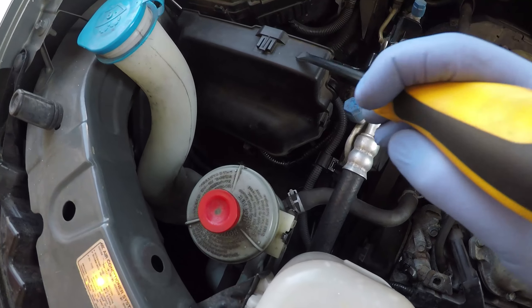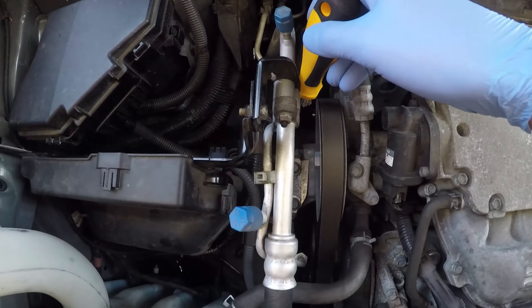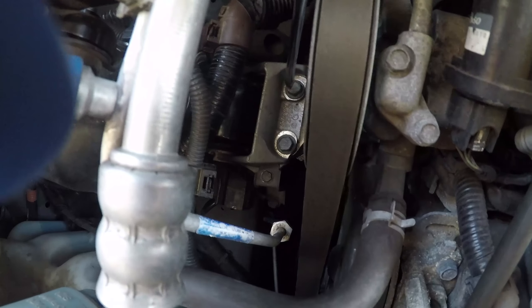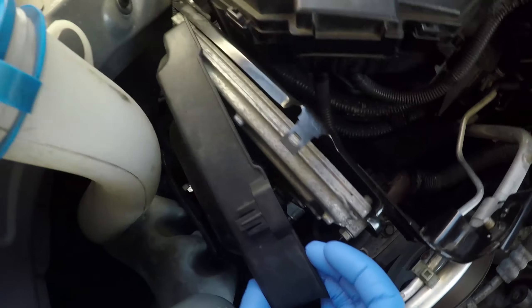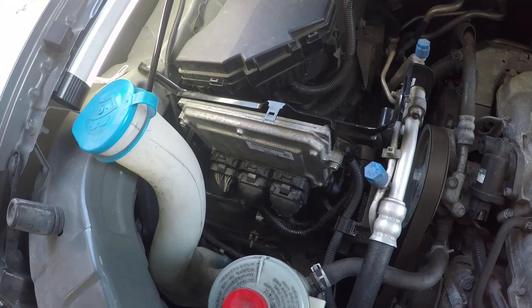As the next step we need to remove the ECU and its mounting bracket, as it is in the way of the engine mount we're going to be replacing. Here I'm pointing at the engine mount bracket. Lightly pull on those plastic tabs to release the plastic cover — the side tab just has to be wiggled out and then pulled — and this gives us access to the ECU itself.